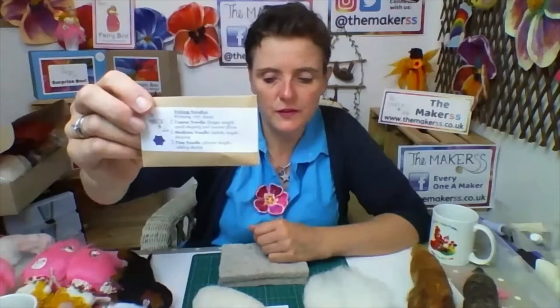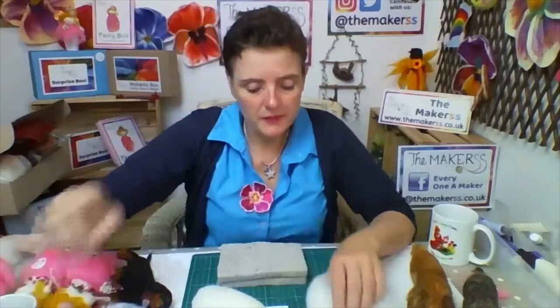In your first box you also get six felting needles - two of each size: medium, coarse, and fine. These are to help you with future projects and set you up, but you don't get them again in the second, third, and subsequent boxes. Going back - oh, that needle's bent, that's not a good one.